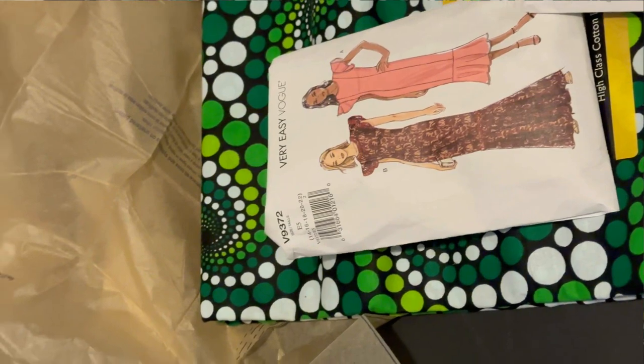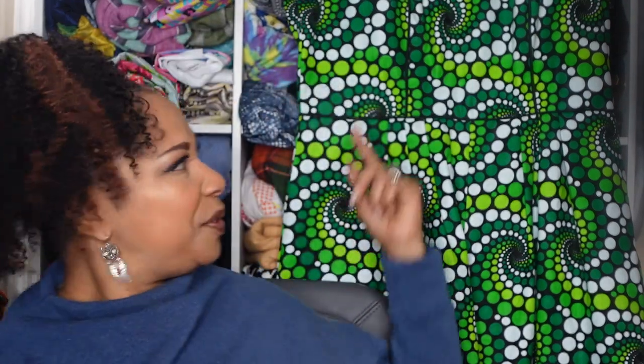The fabric I used, as always for this series, is a beautiful 100% Ankara cotton fabric with white and different shades of green polka dots which form into a spiral. My five-year-old said it looks like a green galaxy, and it actually does kind of swirl that way. I purchased this fabric about a year ago from Afrik Clothing Store. I chose it because the school colors for the college I work for are green and white, and green is one of my favorite colors.